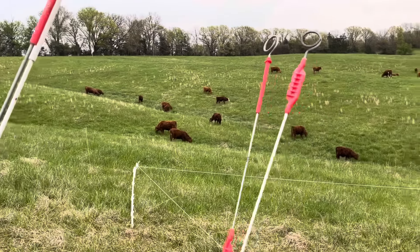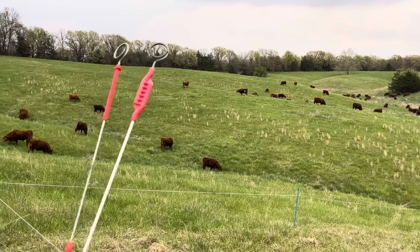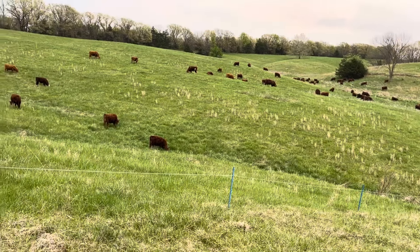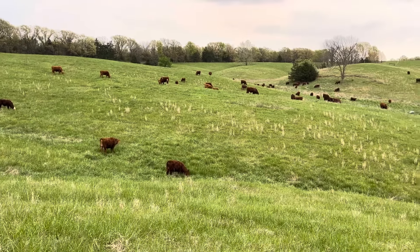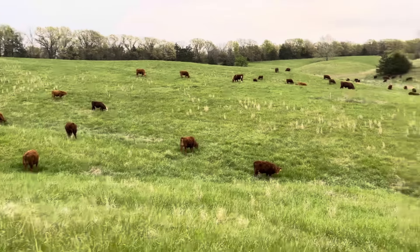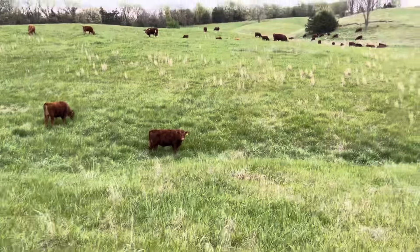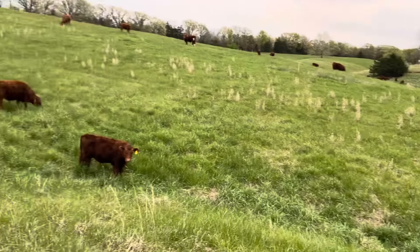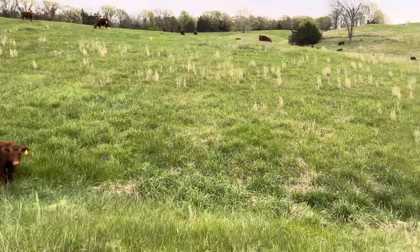I just moved the bulls and the steer mob onto a fresh paddock on a new farm we just bought. I just saw a stake over here with a red marker on it — I'm going to go get that, because bulls and steers will chew on red tape. I've been real careful about getting all the metal stakes out — there are some little wire stakes with flags, and the cattle will chew on those just because they're plastic. You're always concerned about them swallowing wire.